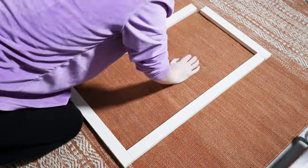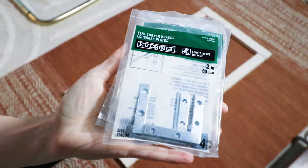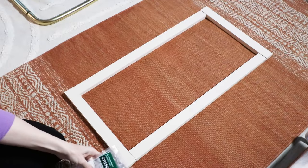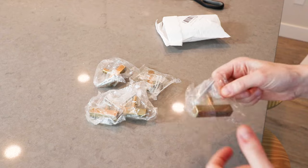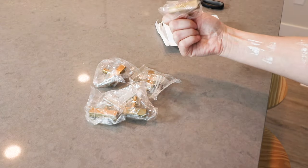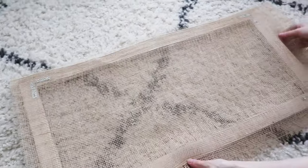Now that everything is primed, painted, and dried, I can assemble the doors. I used flat 2-inch corner braces and some screws to attach the door frames together. I'm sure there are more professional ways to do this, but I'm not a carpenter and this seemed to work for me. I skipped using any wood glue because I didn't have any on hand, but you can totally use it if you want. I also got the cabinet pulls off Amazon — they look pretty good. Each door needed one panel of burlap, so I cut those out to size and staple-gunned them to the back of each door.